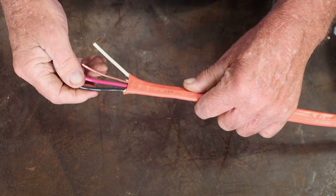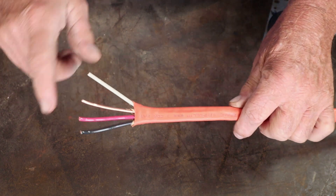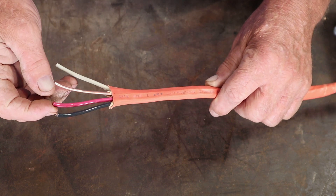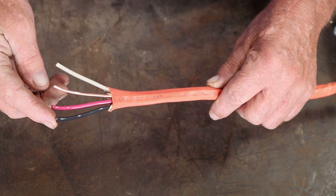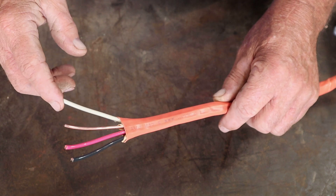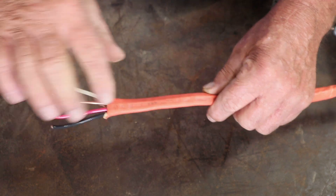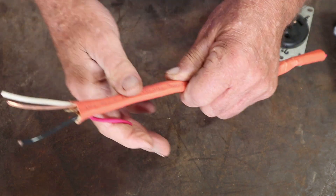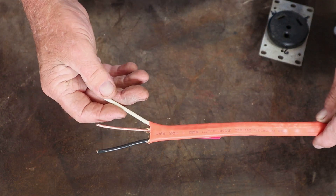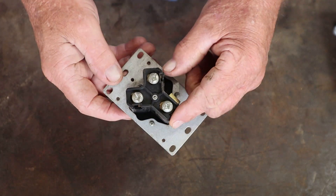Check with your manufacturer specs on your specific application or travel trailer to make sure you're choosing the correct wire. Personally, I don't need a four-wire setup — all I need is three: a black, a white, and the ground. I do not need the red wire, so you can buy accordingly. This is the size of wire I'd be using to actually wire up the RV receptacle.